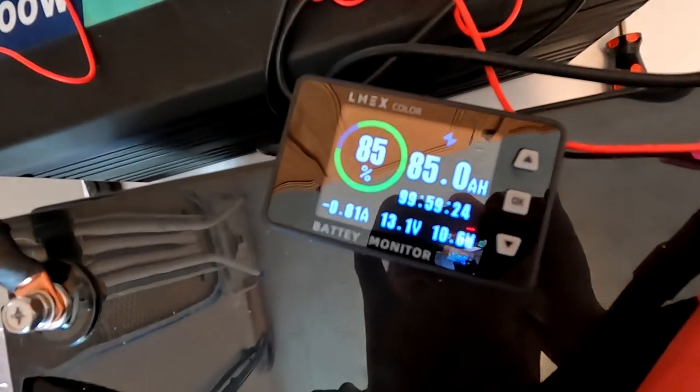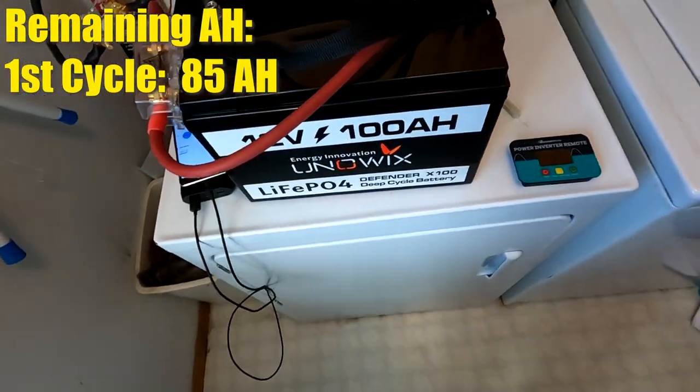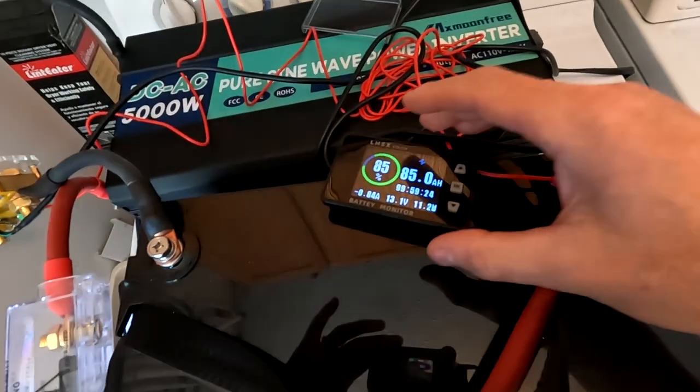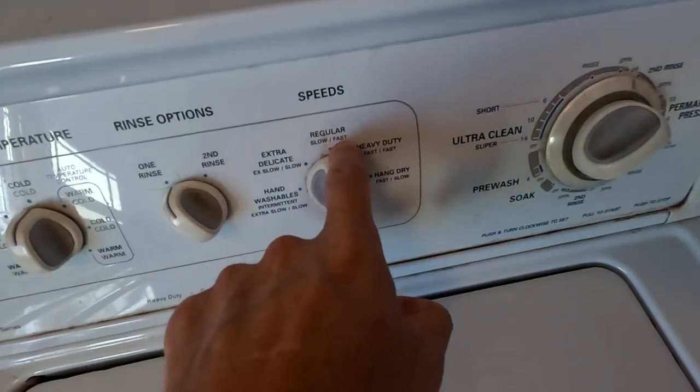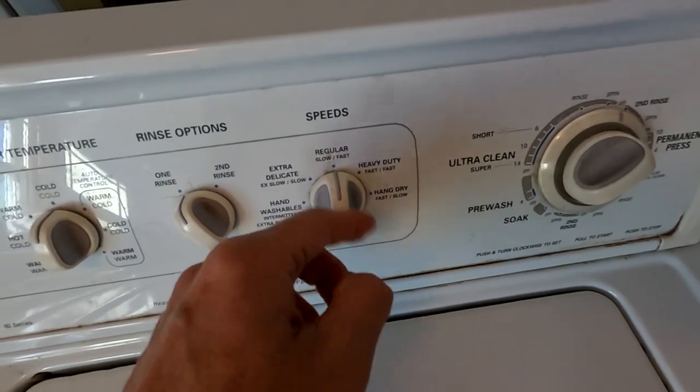Once the full cycle is done we'll see how much battery is left. The first load just finished and it looks like it used about 15 amp hours from this 12-volt 100 amp-hour battery. One thing I want to mention is I watched the second spin cycle — the first spin was slow, the second was fast — and on that fast spin I could have sworn I saw it jump up to 2,300 watts. I'll try to capture that on one of the other loads. For now I'm going to continue doing laundry and I'll let you know when the second load is done.